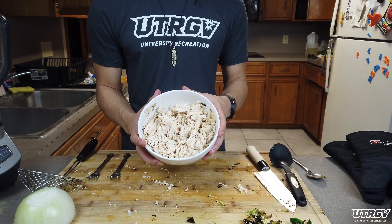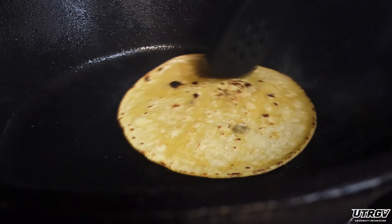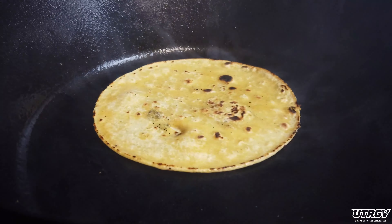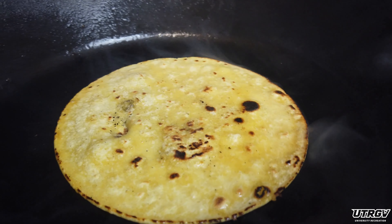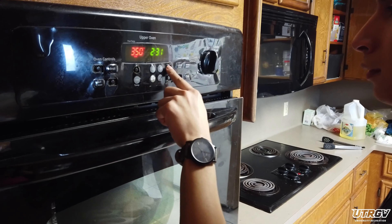Once your chicken is nice and shredded, give your Dutch oven a quick clean with a napkin. Add a little oil and now we can prepare our tortillas. You don't have to cook them in oil — you simply have to warm them up normally, as long as they're soft and can be rolled into shape. Once your tortillas are ready, we can finally start assembly. But wait — first preheat your oven to 350.